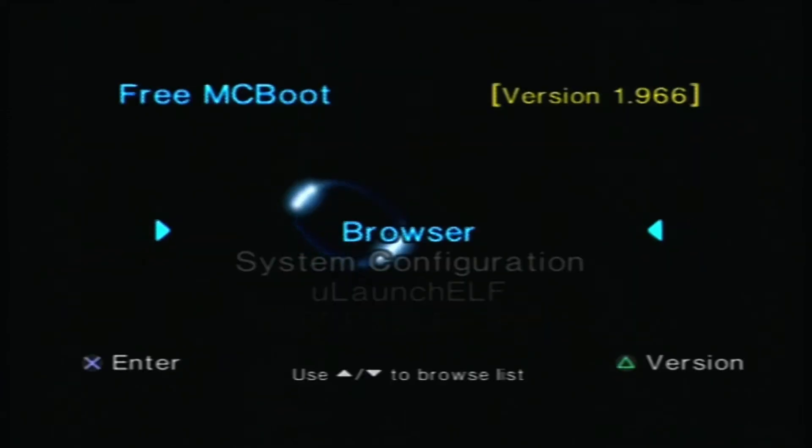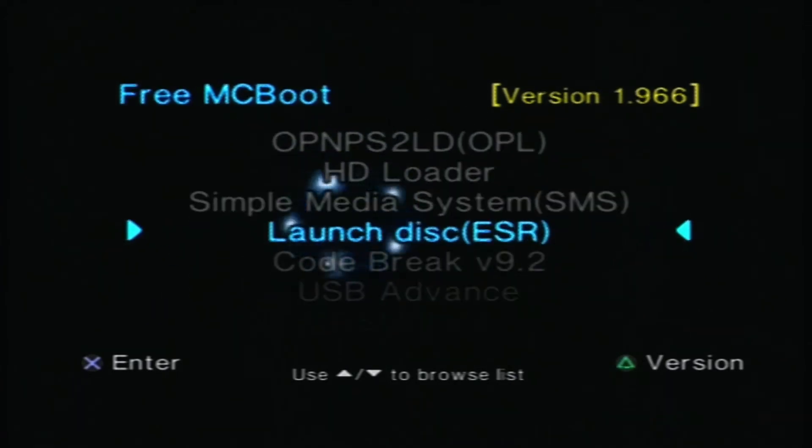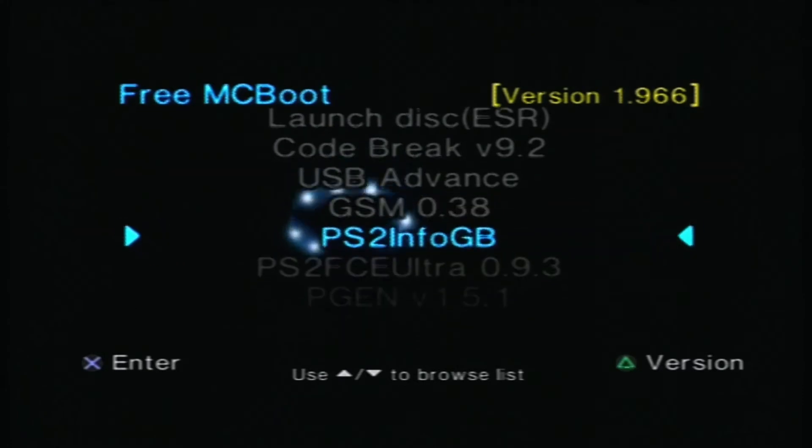Alright, once we're past all of that, here we go — Free McBoot. It looks like the PlayStation menu but it's not. It's definitely an enhanced menu with other things, tools that are loaded on.